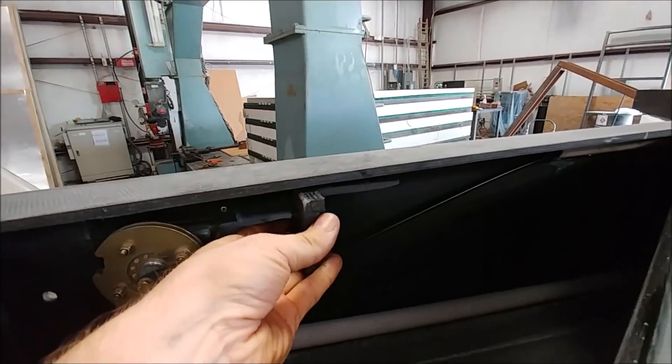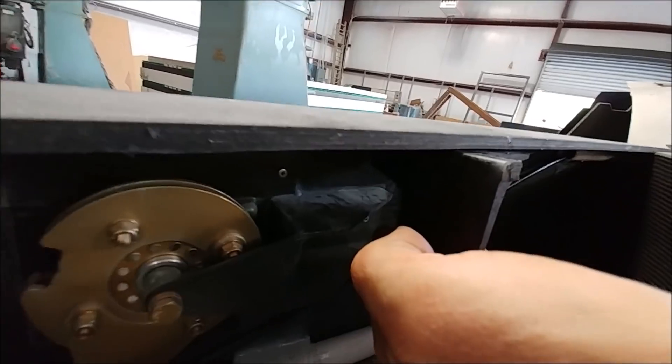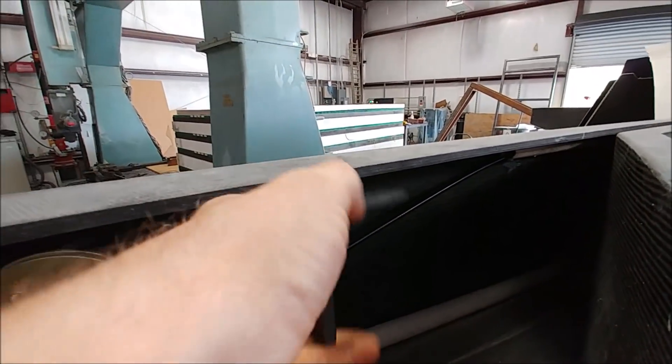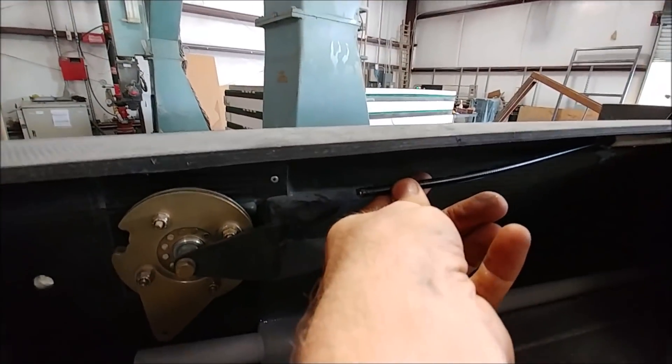I had Jeremy make these little brackets out of some spare carbon fiber angle that we had from a cutoff of another part. These are to hold the end stops of the rudder cables, or at least the rudder cable sleeves, and we'll have hardware for that coming soon.